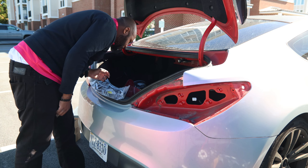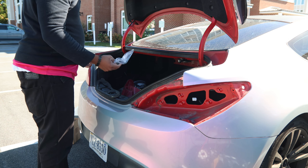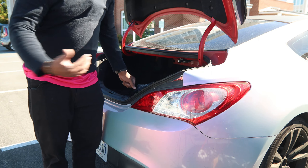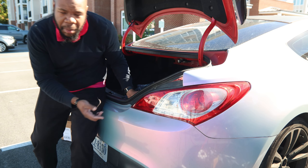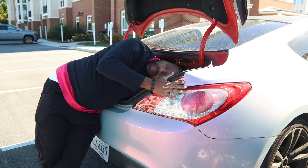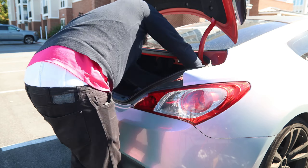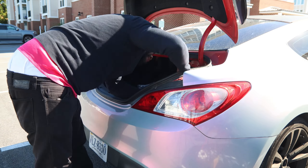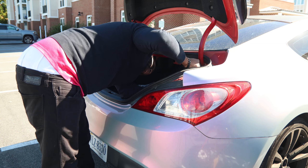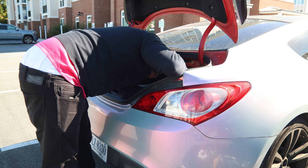I'm hoping next time I take these taillights out I'll be replacing them. To put it back on, just repeat the same process you used to take it off. Don't put too much pressure on it because these things can easily break, so just give it a little snug.